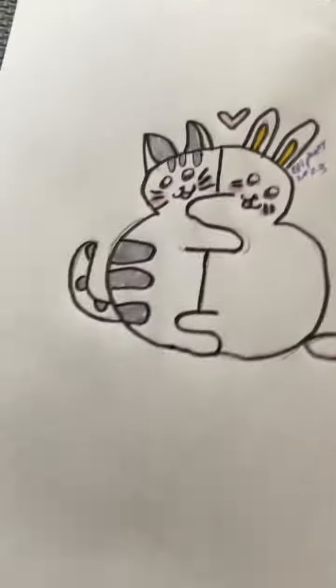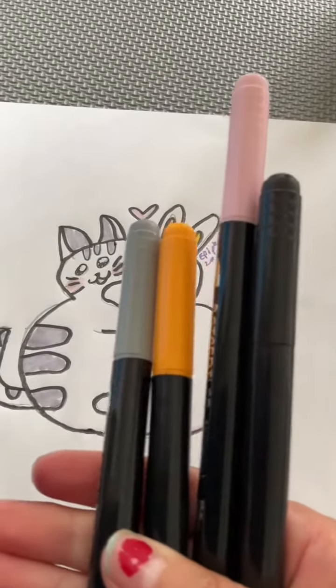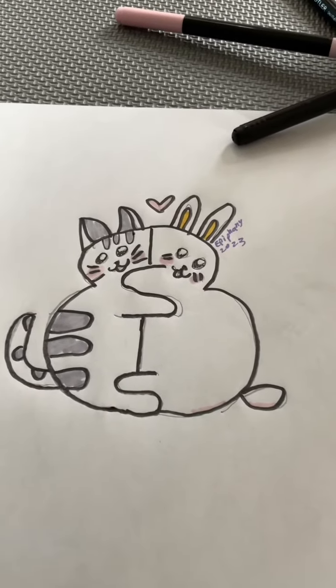This is the finished results! If you want to know what colors I used, I just used gray, yellow, pink, and black to get this cute little thing. You can also add a background like I did with this one. That's it — thanks for watching, please like and subscribe, and I hope this helped you. Bye!